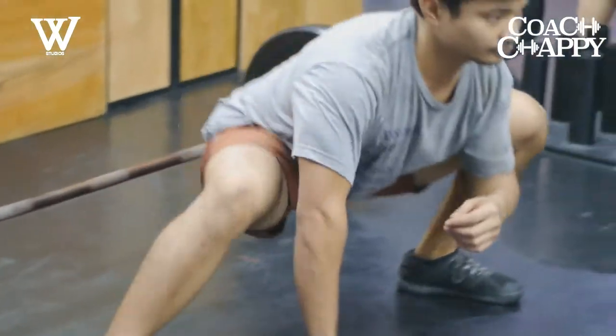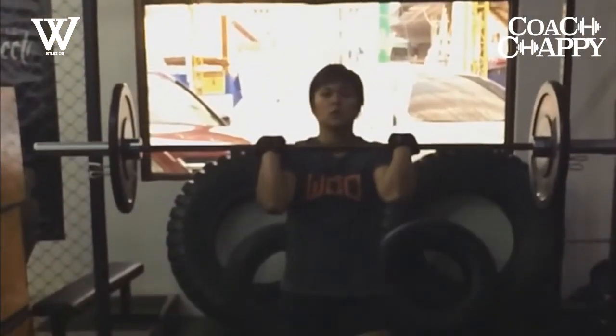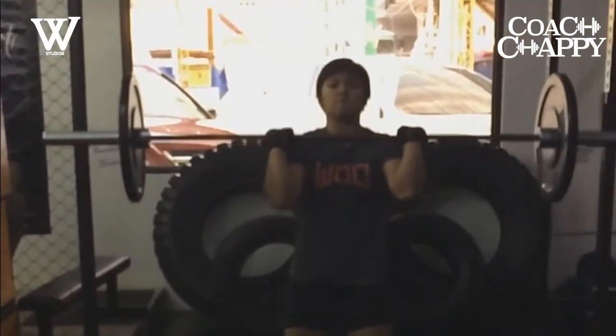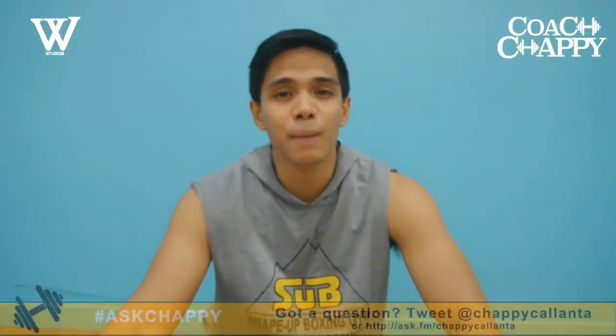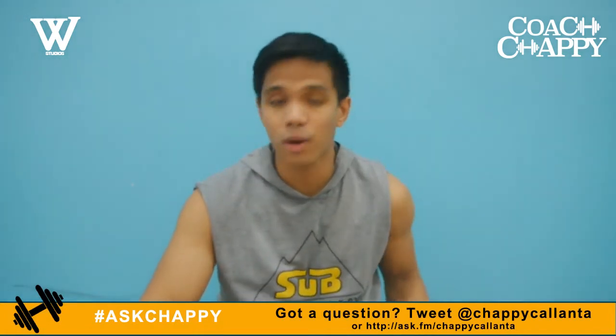Coming up next, the guys and girls of CrossFit Mad Minute take on a Chappie Challenge. Before we go to the conclusion of the Chappie Challenge, it's time for Ask Chappie, where I answer all your fitness, diet, and health-related concerns right here on the show. Let's get right to it.